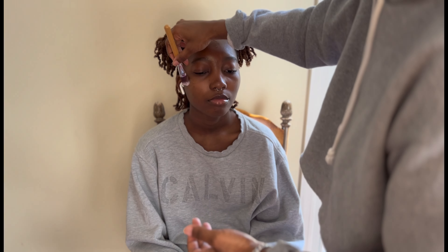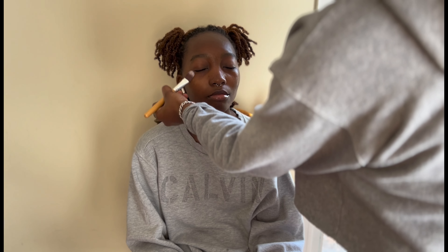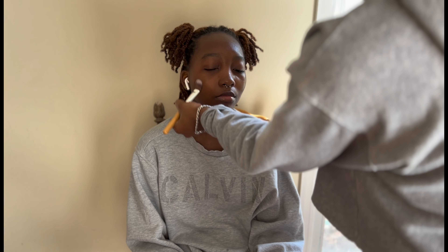Hey guys, it's Nakaya and I am back with some prom makeup today. This is my little hostage — my sister. She is my model today. You will be able to see how much she doesn't want to be here, but that's okay. Sit in that chair, get this makeup done so you can show the people what your sister can do.